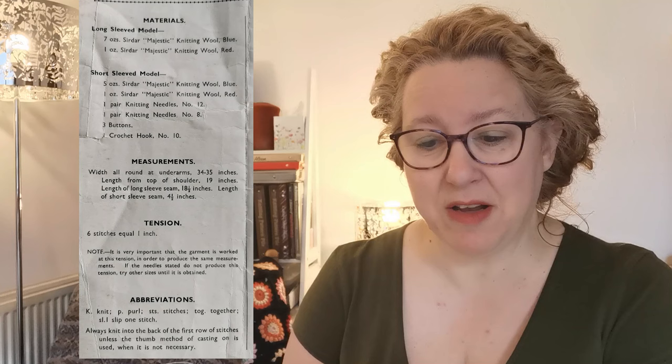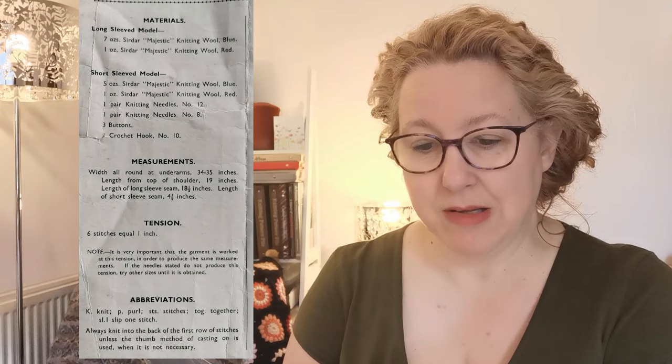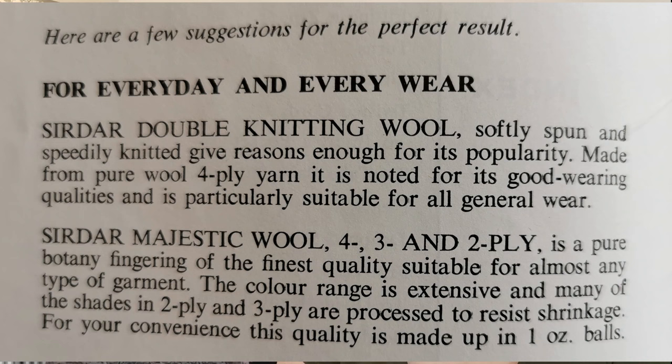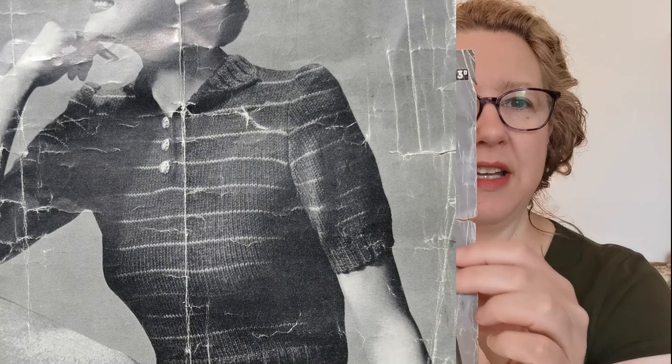For the longer sleeved version, it needs seven ounces of blue and one ounce of red wool. For short sleeve, five ounces of blue and one ounce of red — quite useful to know the amounts. Yarn Sub or Ravelry sometimes gives clues, but the Saddhar patterns were produced in two ply, three ply, four ply, and DK later. As there's really no clue in this pattern as to weight or yardage, we're going to have to turn detective. You can normally judge by needle size and tension details combined.